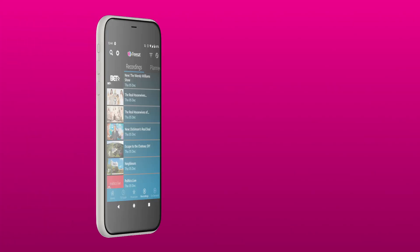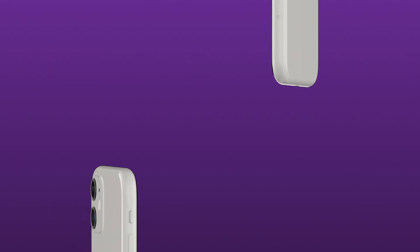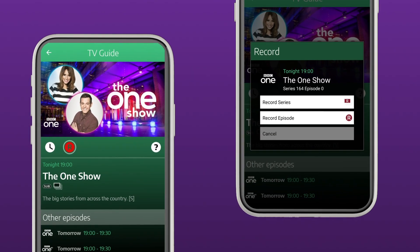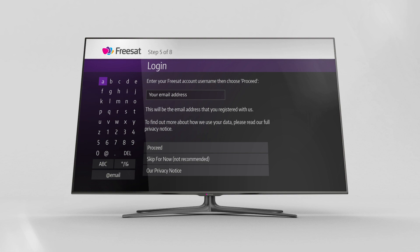If you don't have a FreeSat account, then now is the time to set one up. You'll need an account to pair your box with your smartphone using the FreeSat app. The app lets you use your phone as a remote control and if you have a recordable TV box, it can be used to set recordings and reminders on the go. To create your account, simply enter your email address on screen. If you already have an account, then simply log in when prompted.